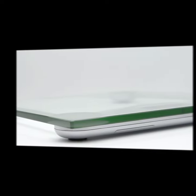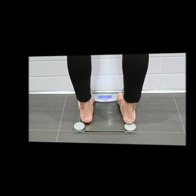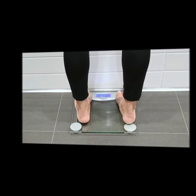Its slim profile also makes it easy to store. Don't let anything derail your fitness progress.